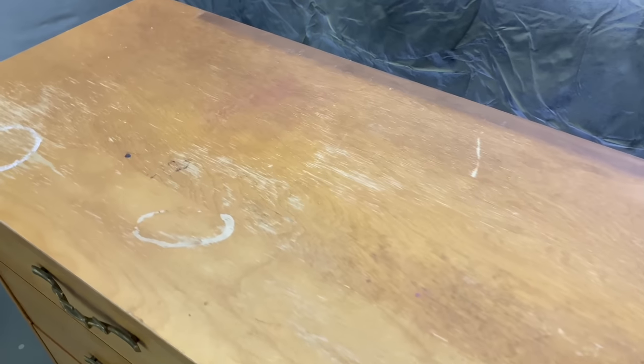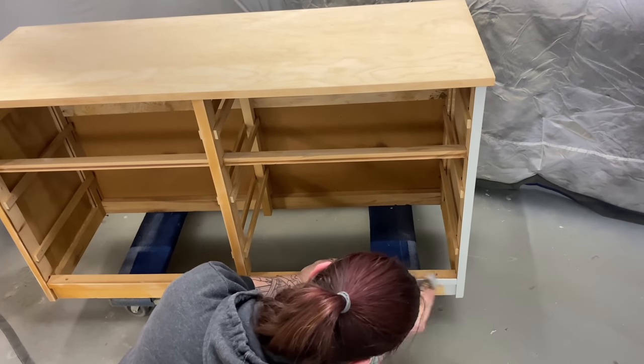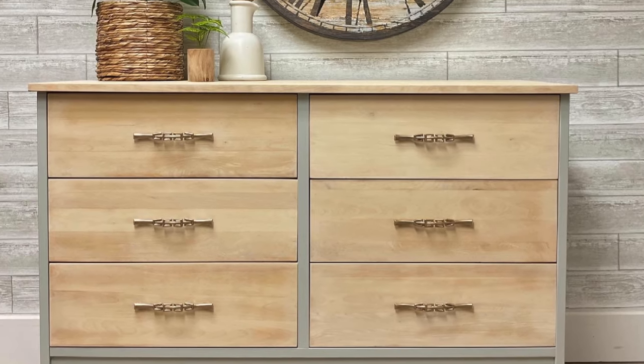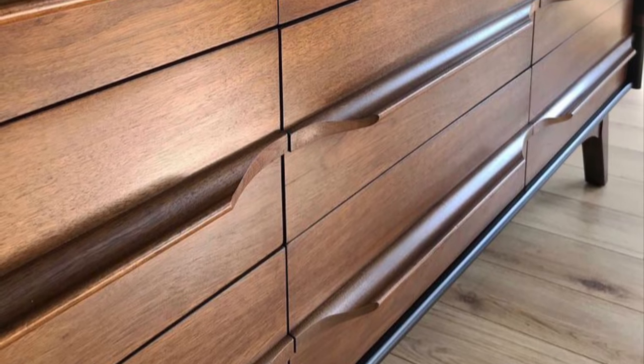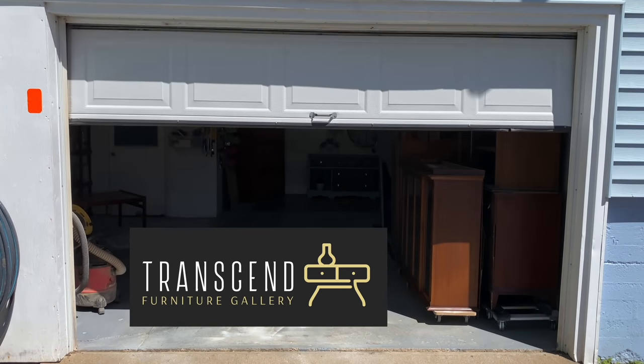My name is Angie and I'm the one behind Transcend Furniture Gallery, a business created from the love of vintage furniture and the desire to take broken, dated and unloved things and turn them into modern treasures. Sometimes I paint and sometimes I don't, but I always do what I can to save old pieces from the trash. Welcome to my workroom.